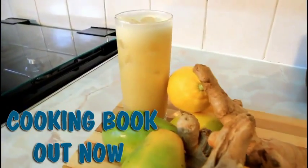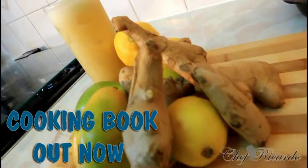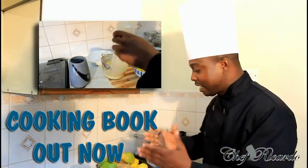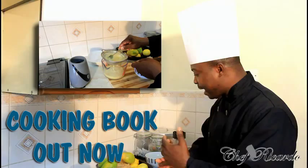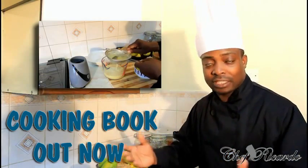Back in the kitchen one more time with Chef Ricotta cooking program guys. Things are just going on the right and proper way. We are happy to be in the kitchen one more time. Today we're going to show you how you can make yourself a nice lovely Jamaican June plum drink with some ginger, honey, and lemon inside of it. It's going to be fantastic, you're going to love it.